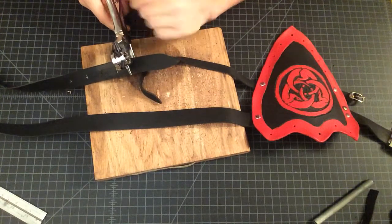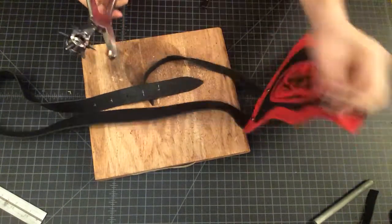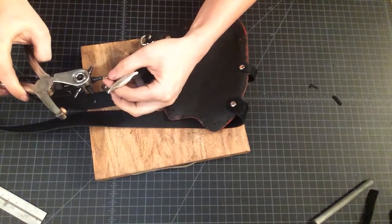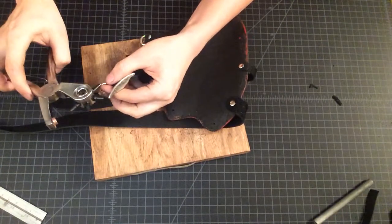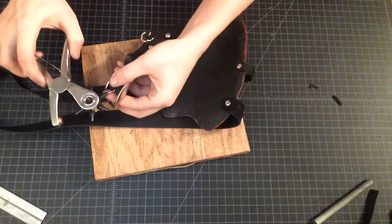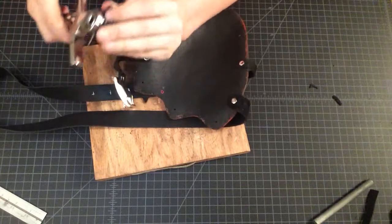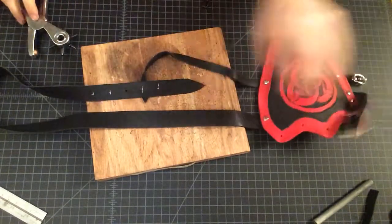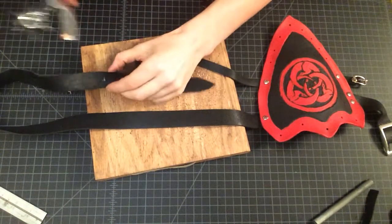Now that we're switching to our big strap, we obviously need to change our hole punch so that it matches our prong. We're going to find the right size — this one right here — rotate that down and do our last five holes, starting here.